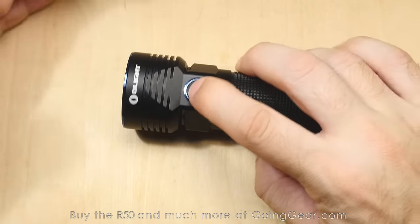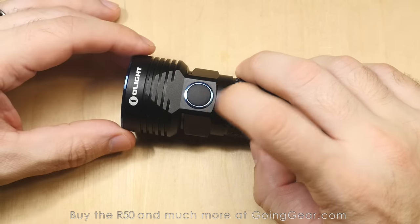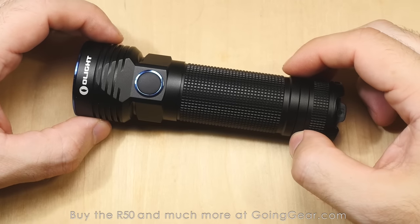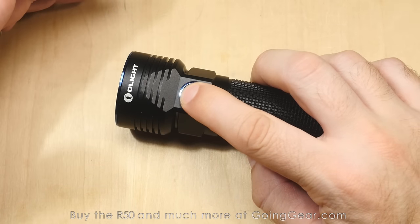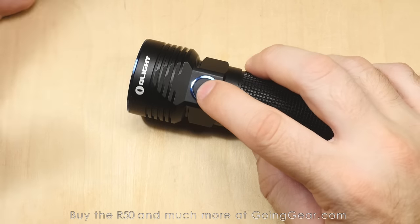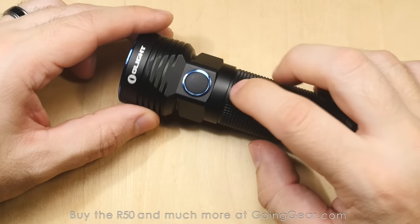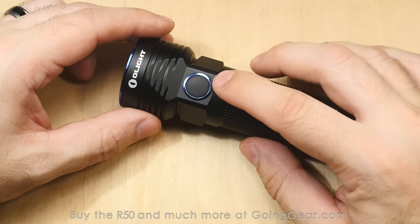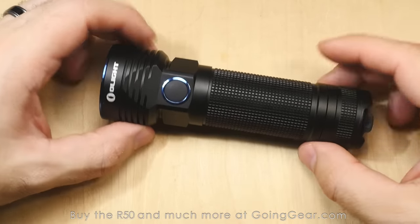Let's talk about the interface again real quick. Tap that switch to turn the light on, tap it again to turn it off. Double-click for max output from off, press and hold for lowest output from off. While it's on, press and hold and it'll cycle through your different outputs. From on or off, do the triple-click and you'll go straight into strobe. The R50 does have a lockout — if you press and hold that side switch and keep holding, it'll turn off and the side switch won't activate, and it'll actually turn red with a little LED indicator. Press and hold again and it will turn back on. That indicator also serves as a low battery indicator, so when it gets down low it will turn red.